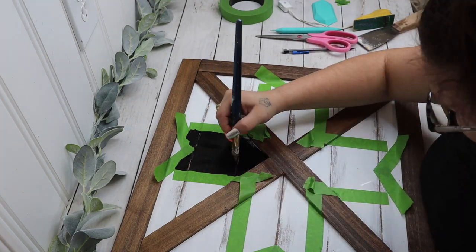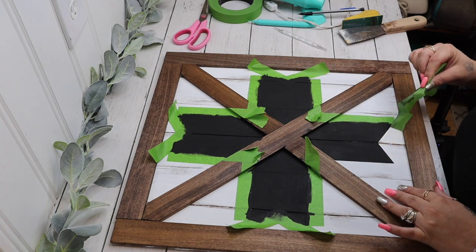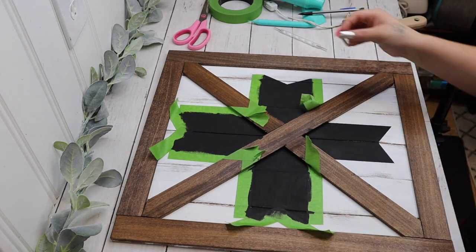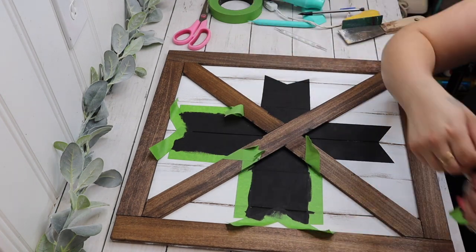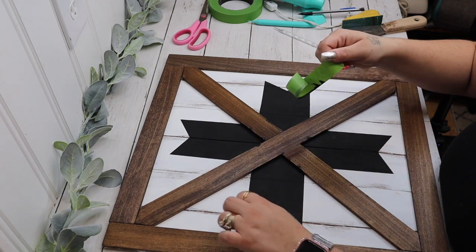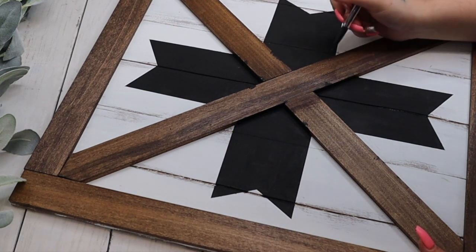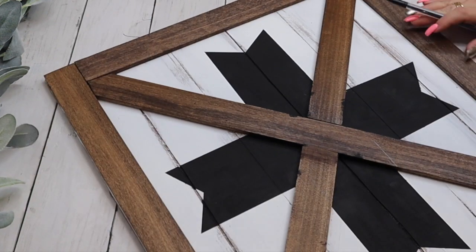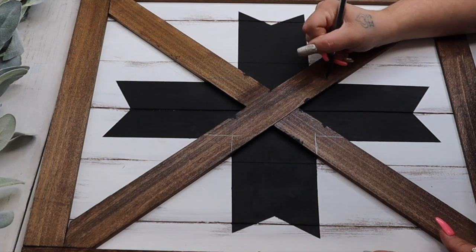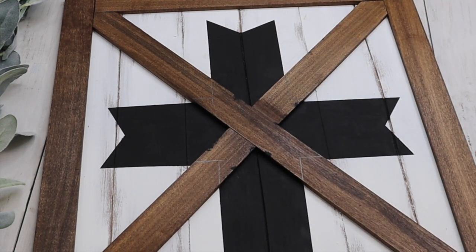Once I had all of that taped out, I go in with my ink Waverly chalk paint and give it two good coats. Then I pull back that tape and reveal these beautiful crisp lines — this is my favorite part. It's so satisfying when you pull that transfer back and see those crisp images. Once I pull the tape back, I follow those lines on the side of the poplar pieces and paint over them so this looks like it's stamped onto the middle. This is supposed to look like a quilter's star.